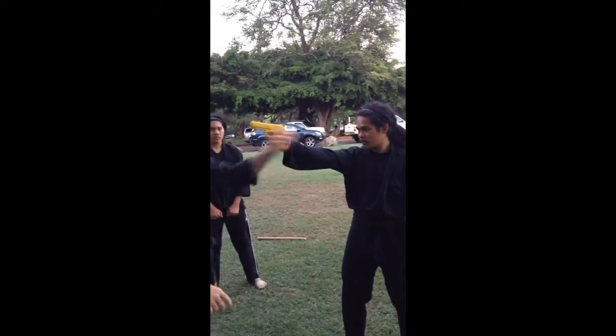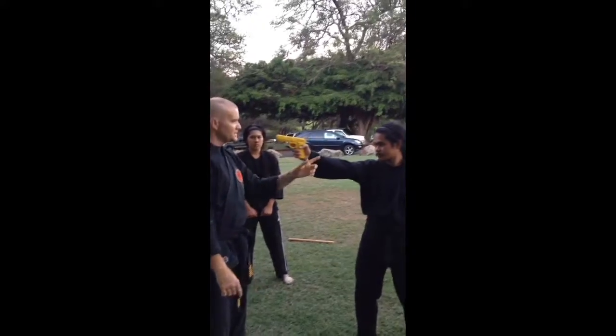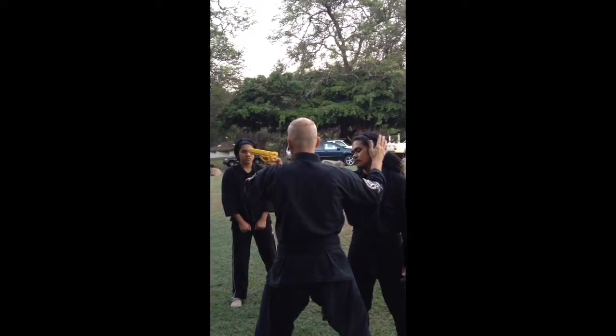I might come up. So clench your teeth together when you're doing this, for training. Boom — you'll come in with the hit and then cuff the ear.